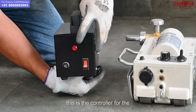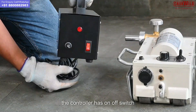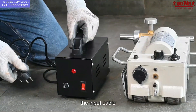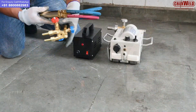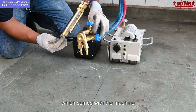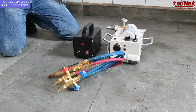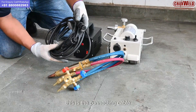This is the controller for the machine. The controller has an on/off switch and the input cable. This is the oxy fuel torch for gas cutting, which comes with the machine.